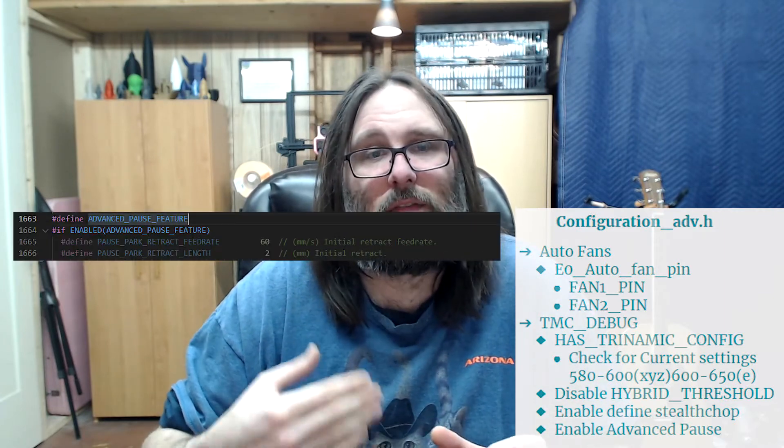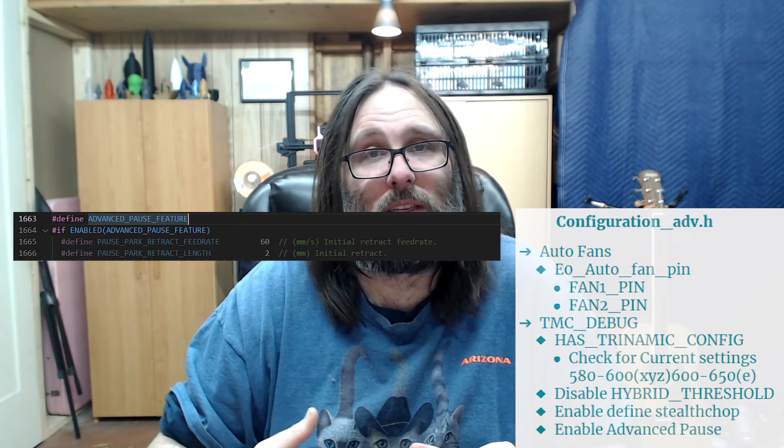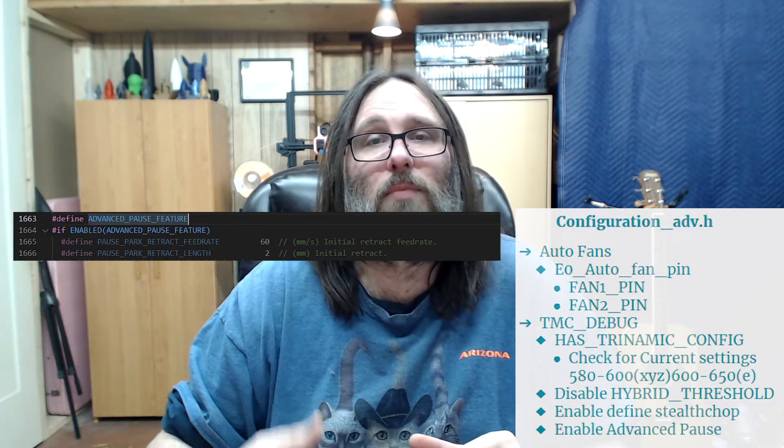The last thing to look for in Configuration_adv.h is the advanced pause function. Even if you don't have a filament runout sensor, advanced pause is great because you can issue M600 or pause from the printer and get the automatic park motion — change the filament, hit go, extrude, and away you go. If you want to see the M600 video we did, the link will be right here.